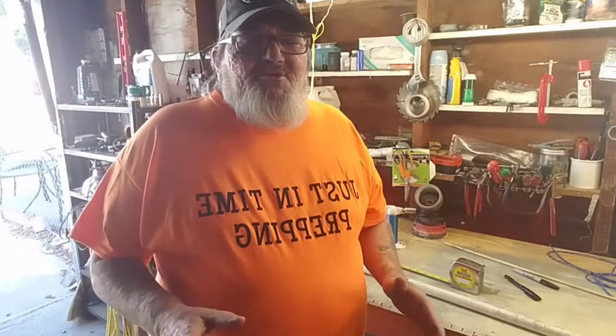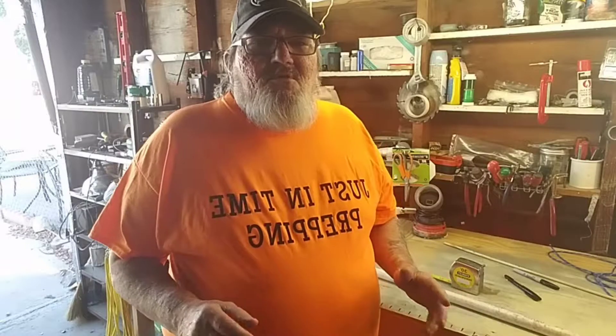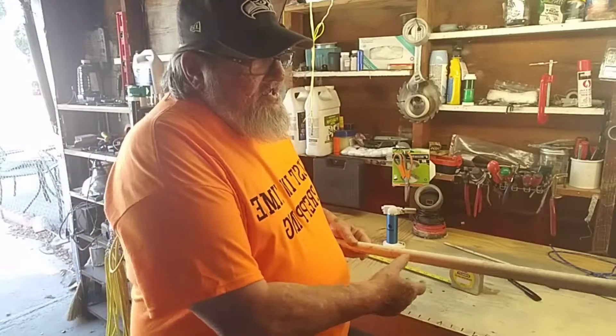Just in time prepping. When the shit hits the fan and all that, sometimes we're gonna be in a down-and-out situation where we don't have everything that we need, or something we had in the past we don't have now. So what I'm gonna try to do is sit here and try to make a homemade longbow.